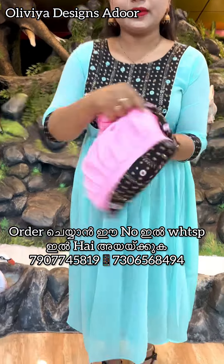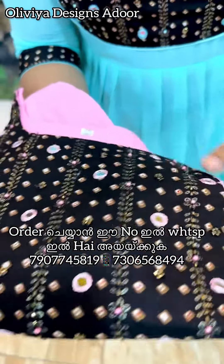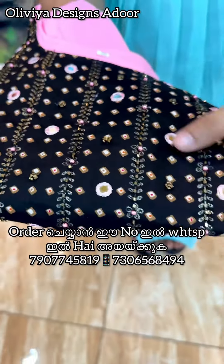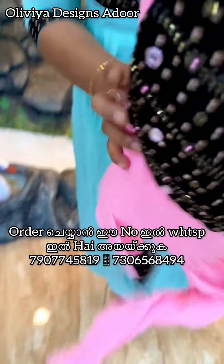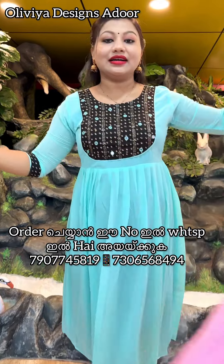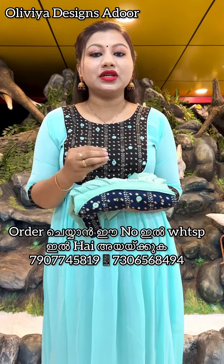This is a pink color — a baby pink color — with a black color fabric. The baby pink color is great for daily wear. This comes with free shipping.